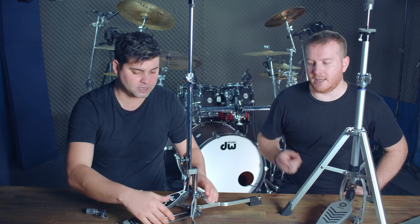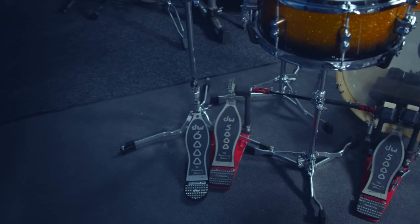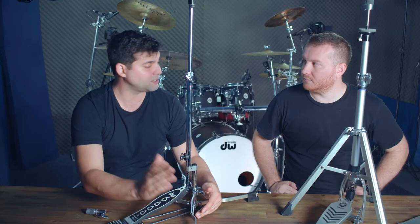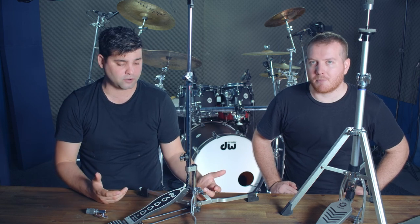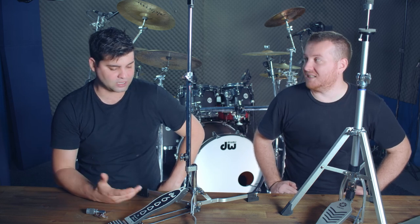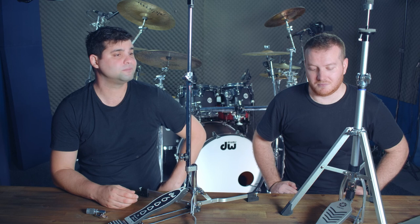The biggest advantage of the Yamaha hi-hat stand: it works perfectly with a double kick pedal. You can slide your double kick pedal in and run it straight down the side — the bar doesn't interfere with the plate as it comes down. That's a clear win for the Yamaha for gigging usability.